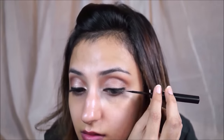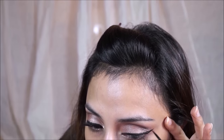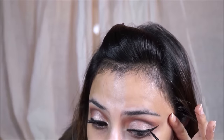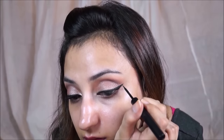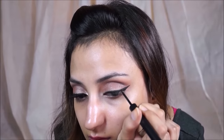Now I'm going to use this Sugar 'I Told You So' eyeliner that I got in my fab bag. I have to say I'm extremely impressed with this liner — it lasts all day and the nib is so pointed that you can create an amazing winged liner with it. I'm pulling on my eyelid slightly, which makes it a lot easier, though I don't pull on my eyelid every day.